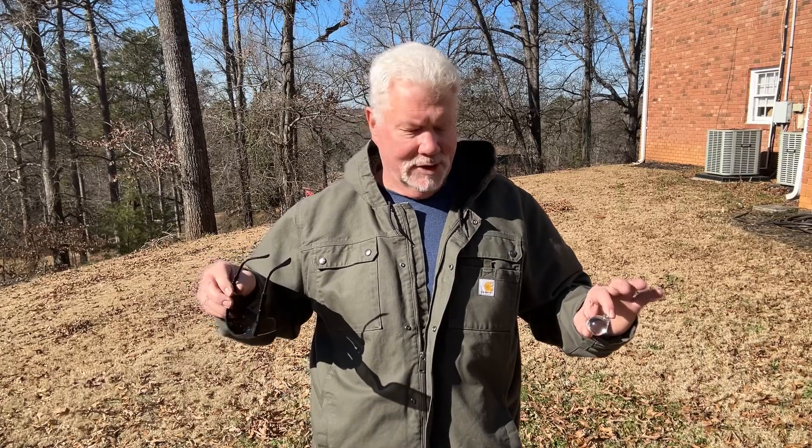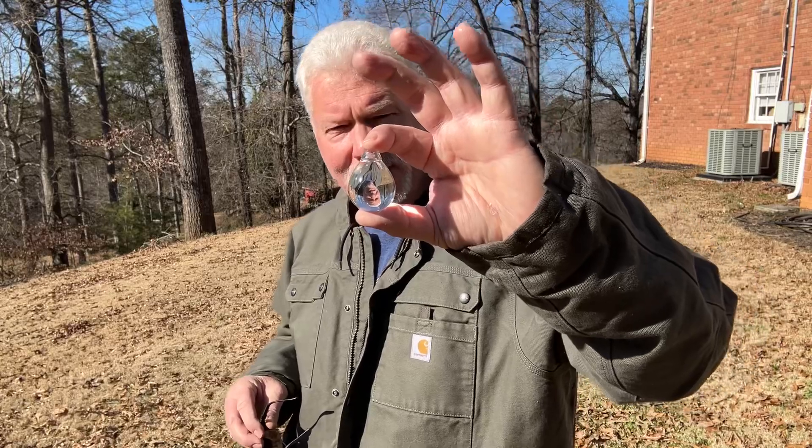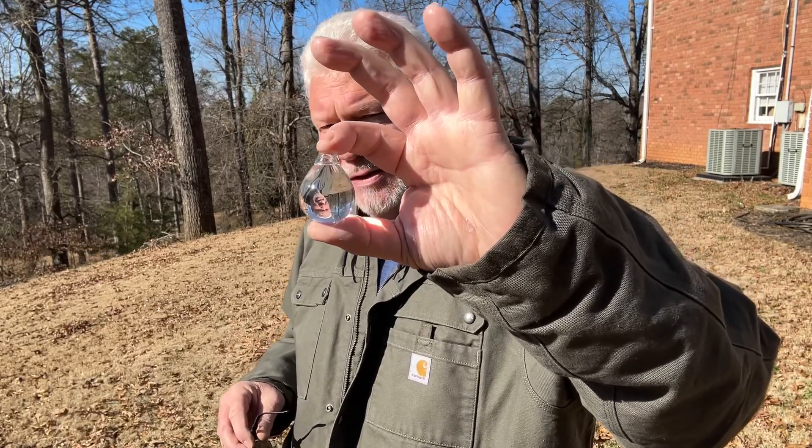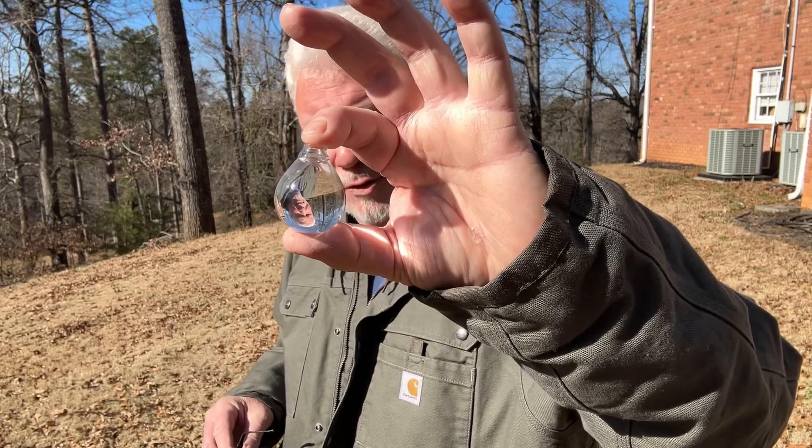Hello YouTube, I'm David with the David West channel. I'd like to get you some very close-up shots of me solar igniting charred punk wood with my tiniest of solar igniters.